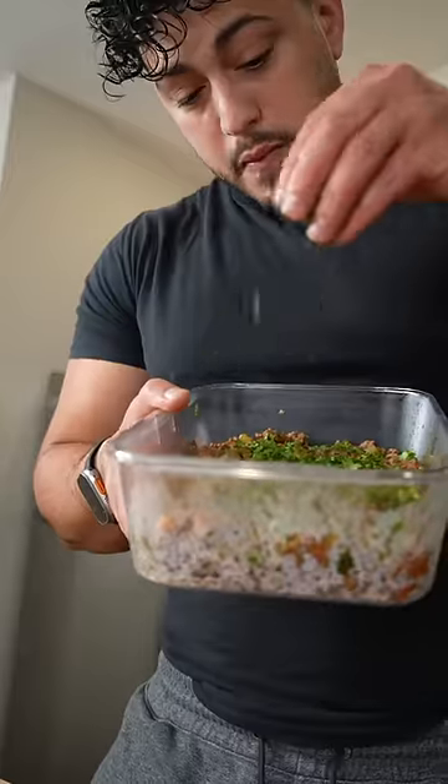And then I serve it on top of each other, hit it with a little bit of fresh cilantro. And as always, now bismillah.